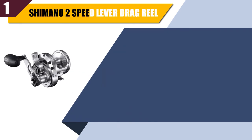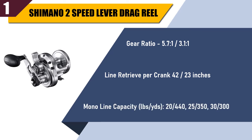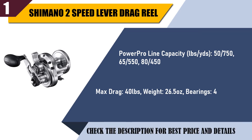Best of 1: Shimano 2 Speed Lever Drag Reel. Gear ratio 5.7:1 and 3.1:1. Line retrieve per crank: 42 and 23 inches. Mono line capacity in pounds per yards: 2440, 25/350, 3300. Power Pro line capacity in pounds per yards: 5750, 65/550, 8450. Max drag: 40 pounds. Weight: 26.5 ounces. Bearings: 4. Check the description for best price and details.